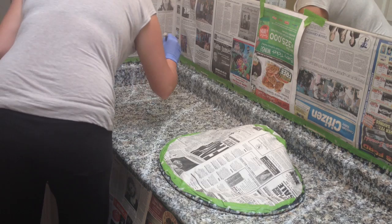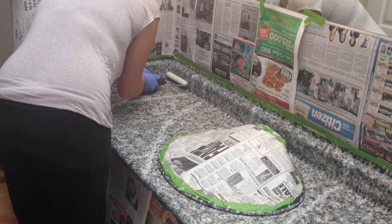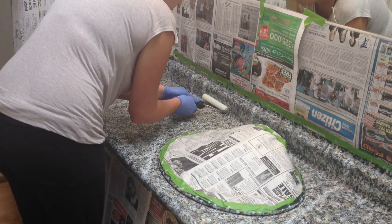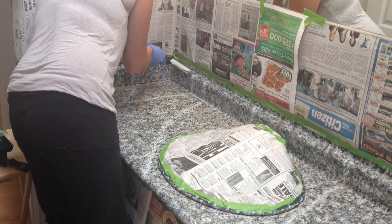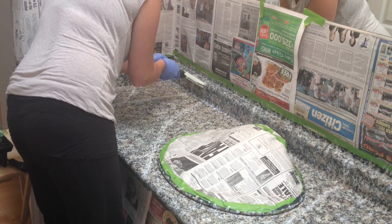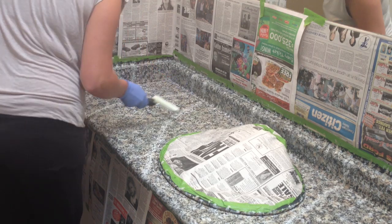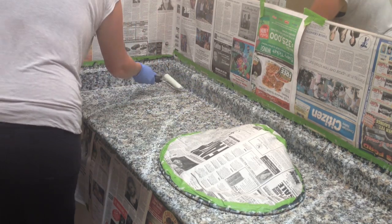Now we'll do the backsplash of the next section and I'm just going to go to the sink. Again, to make it nice and thin we're going to go over that section again. It seems to be pooling in the back — I'm going to try to fix that.